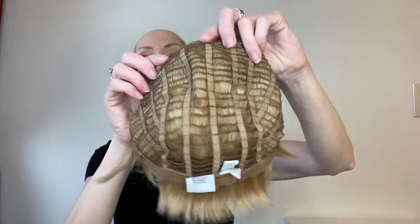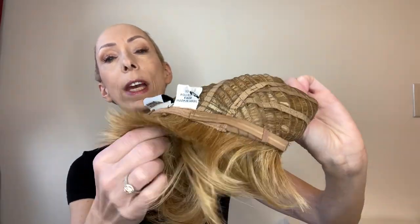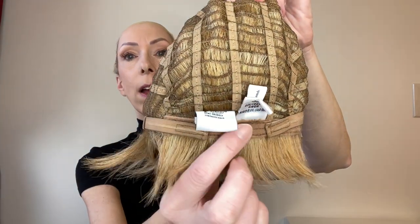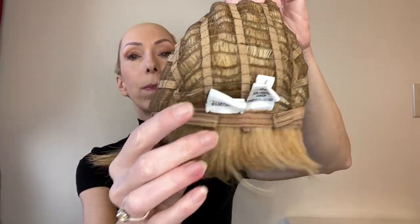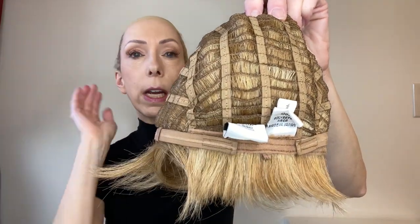The sides and the back are open wefted for air circulation and scalp coolness, and in the back we have velcro adjusters on either side of the standard nape. We love velcro adjusters because they're very sleek and very comfortable at the back of the nape.